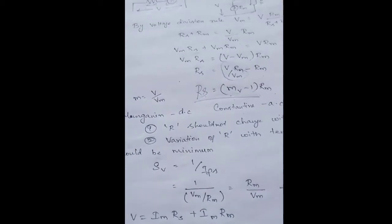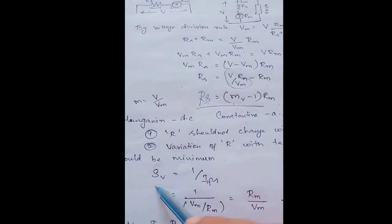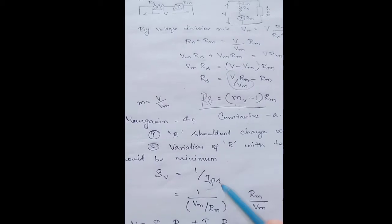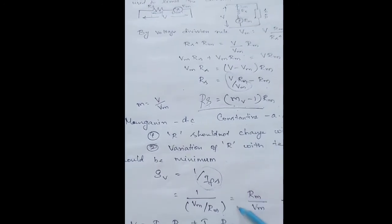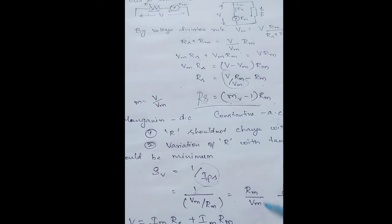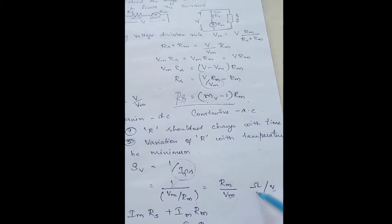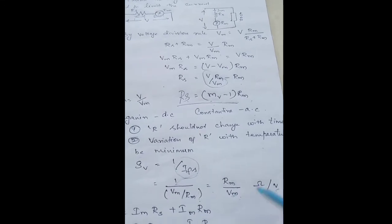Now we shall see about voltage sensitivity. When we make use of a voltmeter we go for voltage sensitivity, which is the maximum deflection for every current variation. Voltage sensitivity is denoted by Sv and it equals 1 divided by Ifs, where Ifs is the full-scale deflection current. Representing current as Vm divided by Rm, this becomes 1 divided by (Vm/Rm), which equals Rm divided by Vm. So voltage sensitivity Sv equals Rm divided by Vm, and its unit is ohms per volt, or ohm volts inverse.